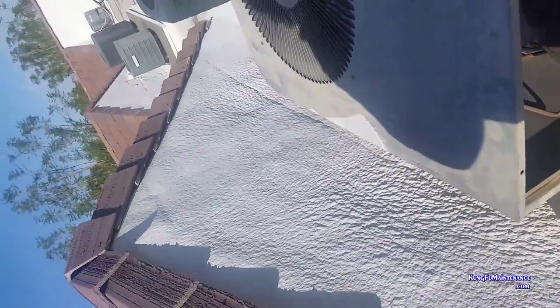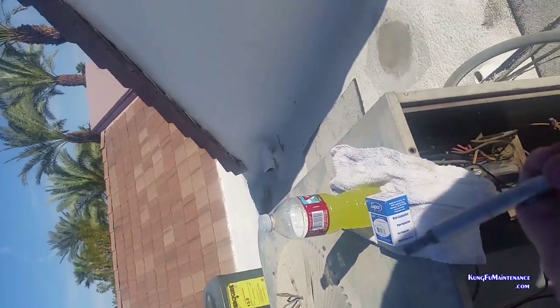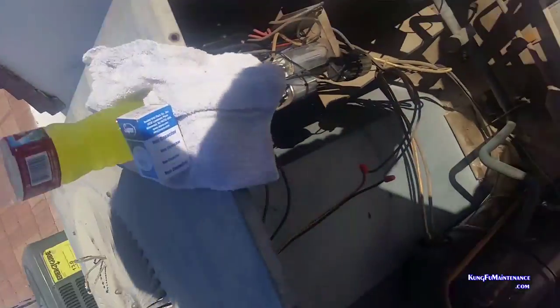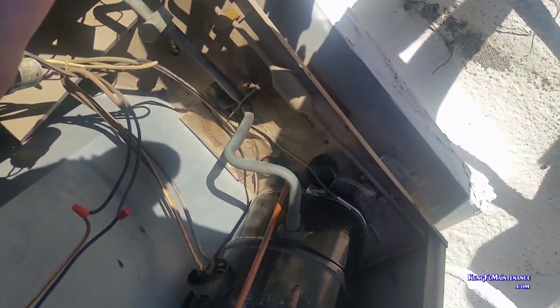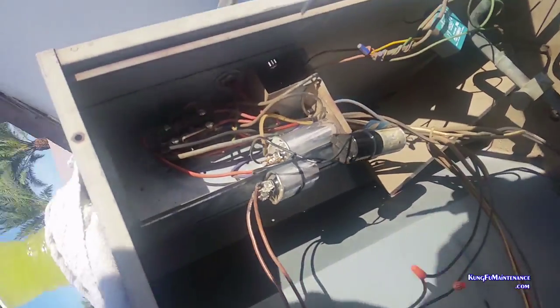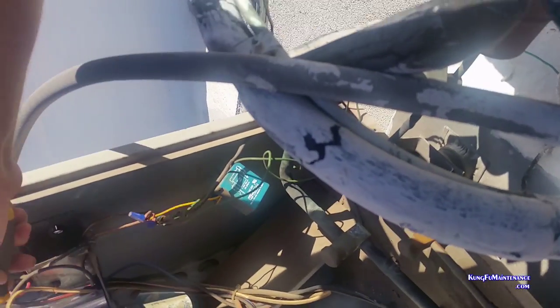I've got my new capacitor. It's a 5-microfarad capacitor for the fan, so I'm just matching to the same size. I'm going to discharge the regular capacitor, discharge the fan capacitor, and then we can change it out.